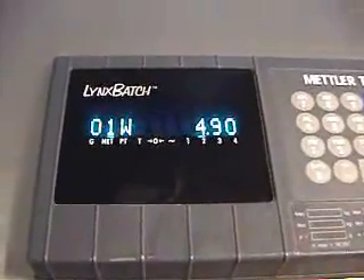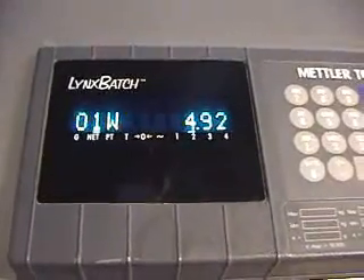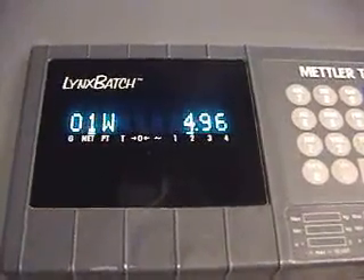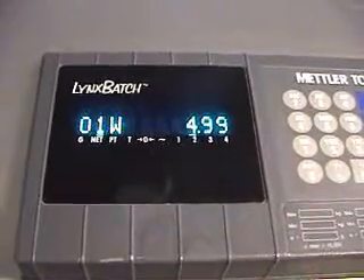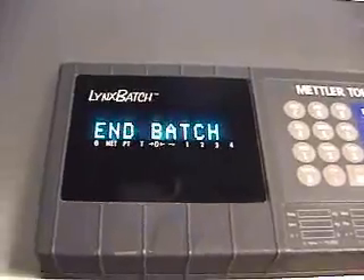I have to apologize for the boring nature of this video, but it illustrates our point. Second batch dead on again at 5.00. We will run a third batch just to illustrate the ease of repetition.